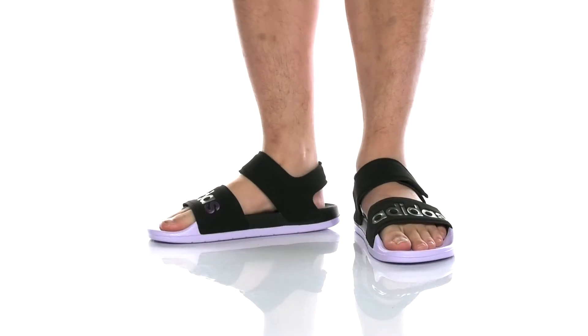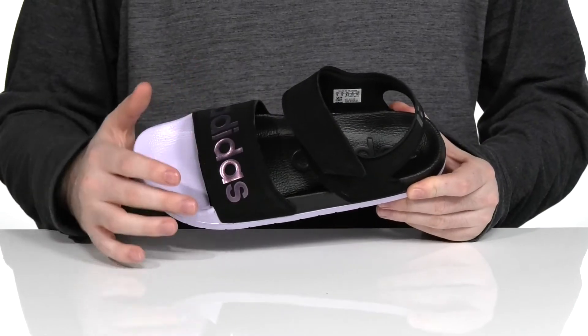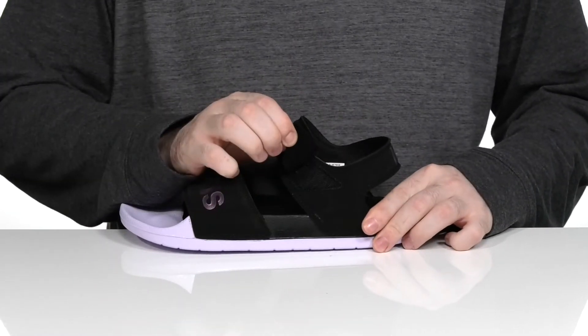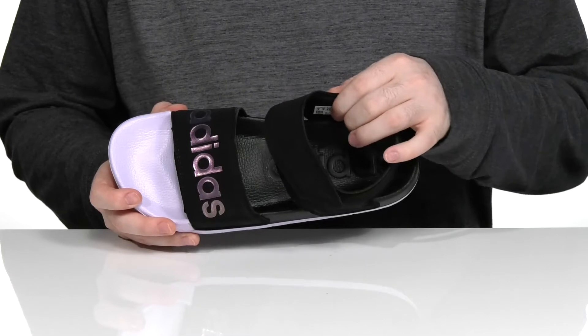Keep yourself comfortable and looking cool in this sandal from Adidas. This silhouette has a soft synthetic upper with a shiny finish on the Adidas logo, using a single hook and loop closure strap for a secure fit. The inside lining is a softer textile to make sure you're comfortable.